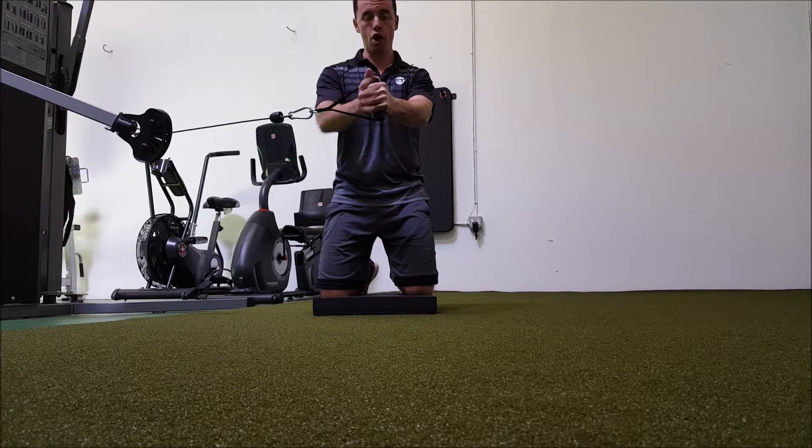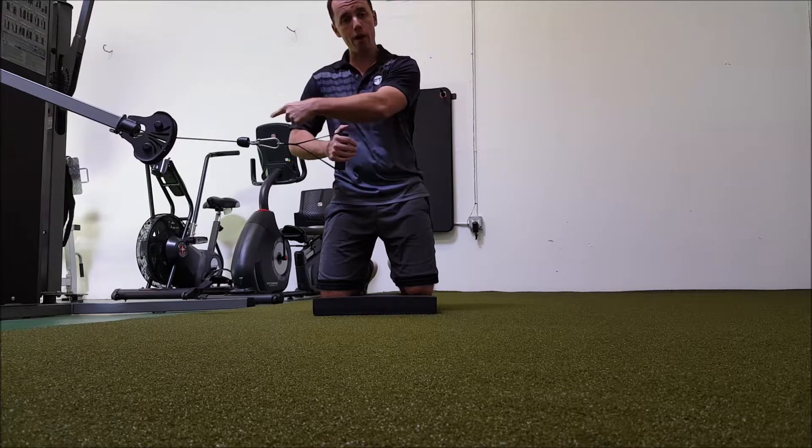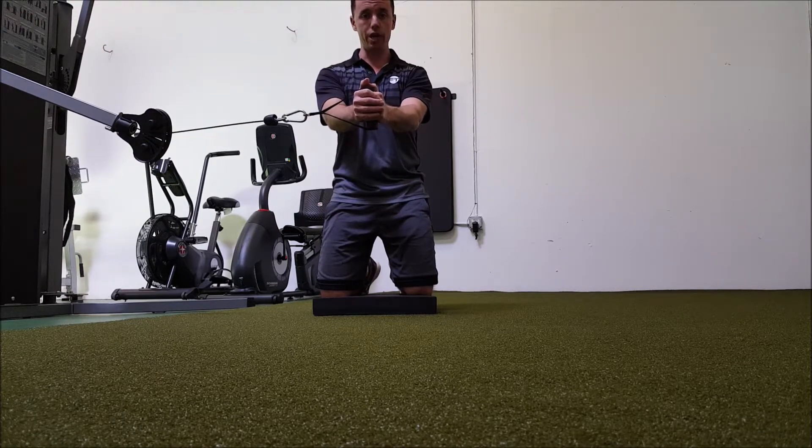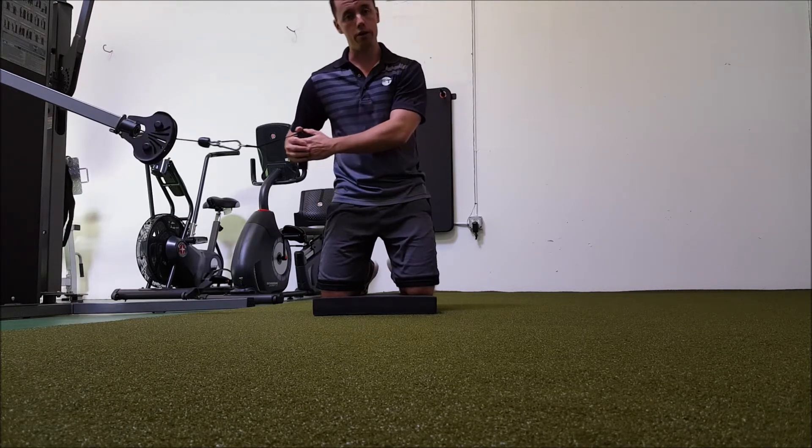You're going to hold — focus. You should be feeling it trying to turn you that way. Your job is to stop that. Core nice and tight the whole time. You're going to hold it, and then you'll turn around and do the other side.